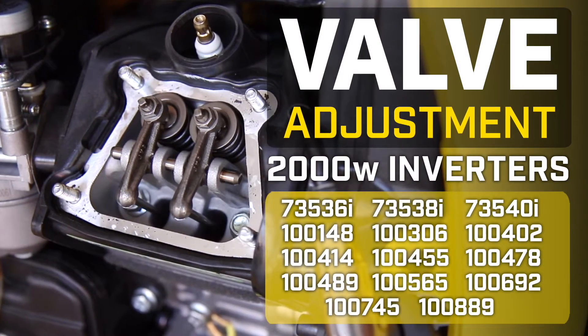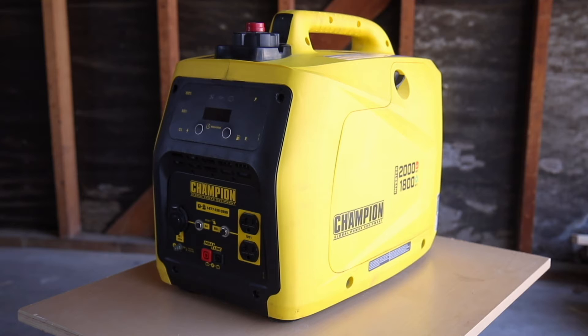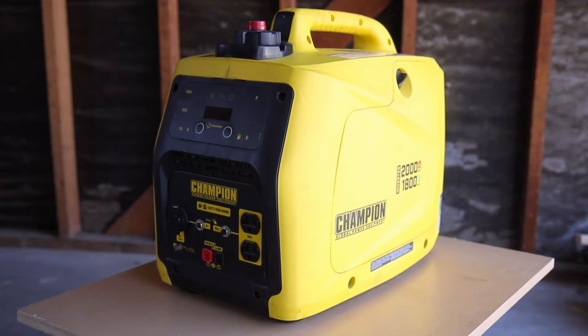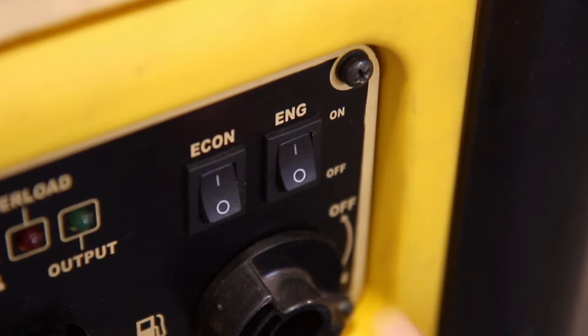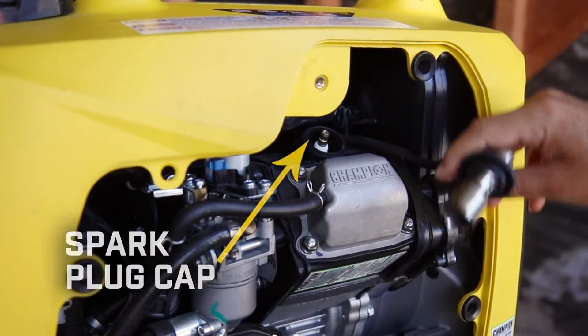This video will show you how to do a valve adjustment on your Champion 2000 Watt Inverter. Make sure the engine is completely cool before working on your unit. Turn the engine switch to the off position and remove the access panel to disconnect the spark plug cap before beginning.